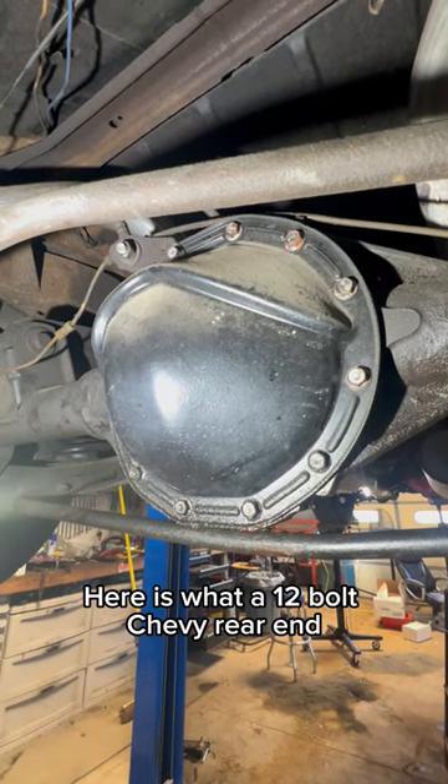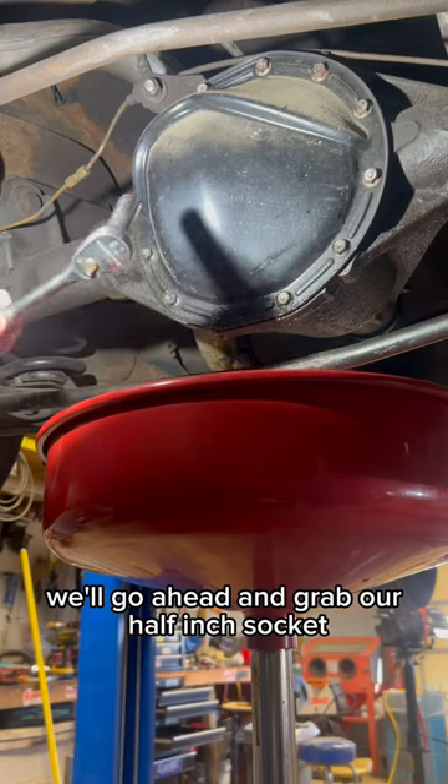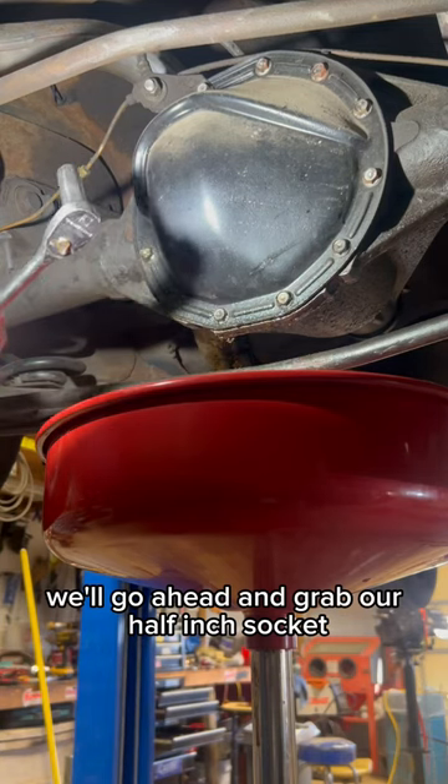Here's what a 12-bolt Chevy rear end looks like after five years. We'll go ahead and grab our half-inch socket.